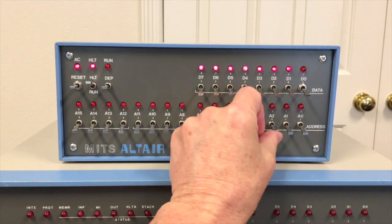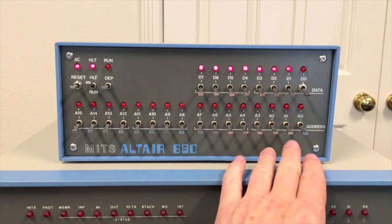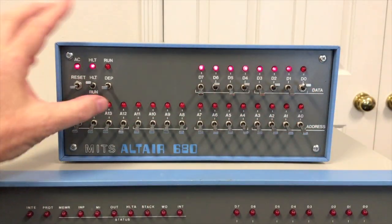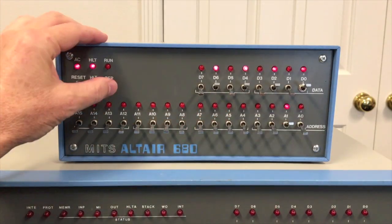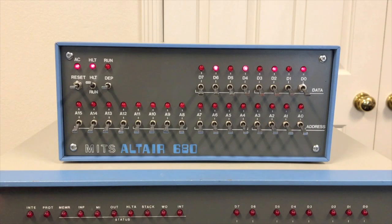To examine an address you just put it on these switches, so we're looking at address zero right now — there's address one, address two, address three. There's no examine-next; you have to manually toggle them. And to deposit data, you go to the address you want first, then raise the deposit switch. There is no deposit-next either — you have to manually advance the address. So it's similar to the 8800 for examining and changing memory, but that's all you can do. And since this computer has to have the PROM monitor anyway, it's a lot easier and more accurate to just enter things from your keyboard.